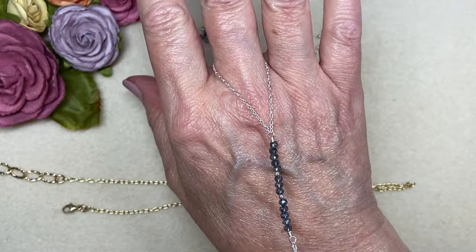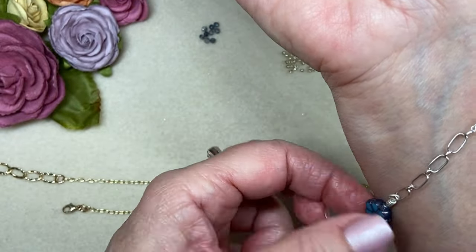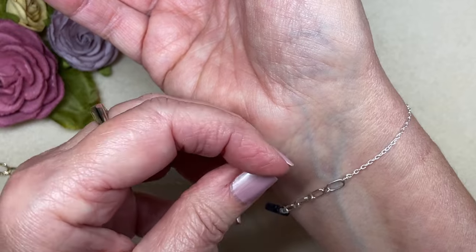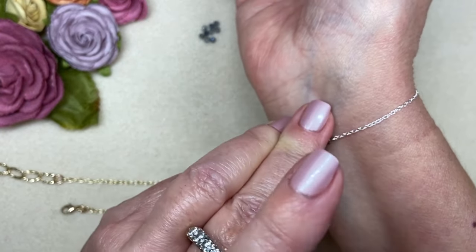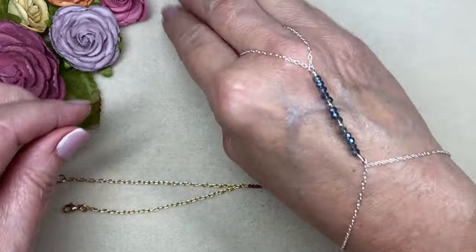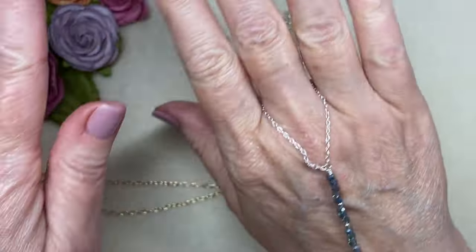To put it on, go ahead and loop the ring part around whichever finger you want — I always do my middle finger. Then the easiest thing is to lay the part with your pretty dangle across your wrist, bring the other part around, and clasp it wherever you want on the chain. They're really much easier to put on than a regular bracelet. Look how fun these are — just so beautiful! I love making these, I love wearing these. I love stacking them with other bracelets and they are so comfortable. The little dangle, everything about it — they just make me happy.